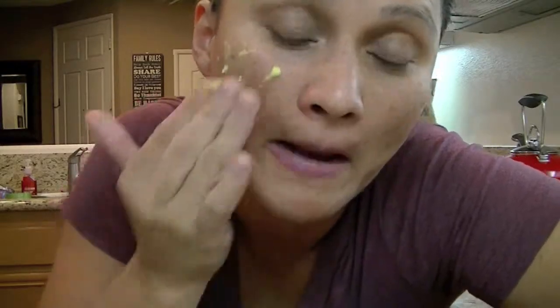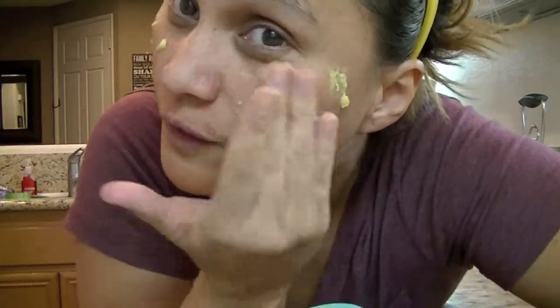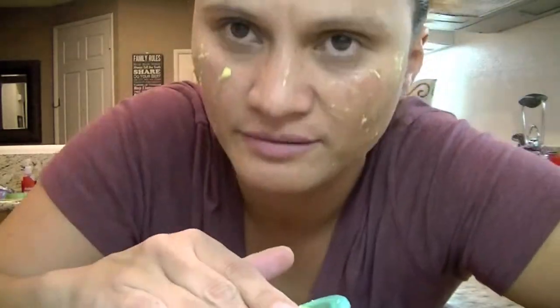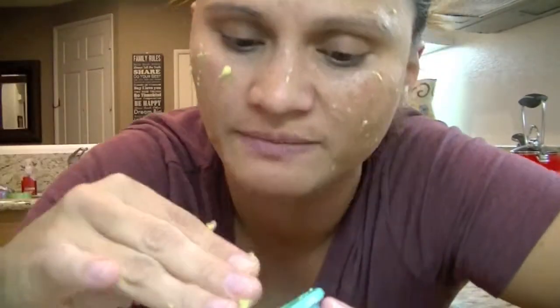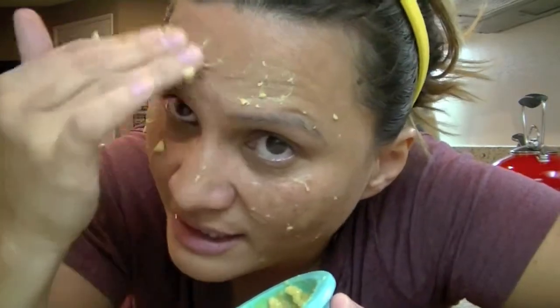You guys are going to think I'm crazy, but this is all I'm going to do. I'll leave this on for maybe 15 minutes. It's not like it's going to overcook my skin — it's avocado oil. Extra protection for my skin.